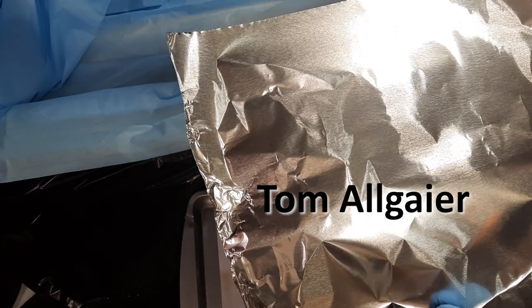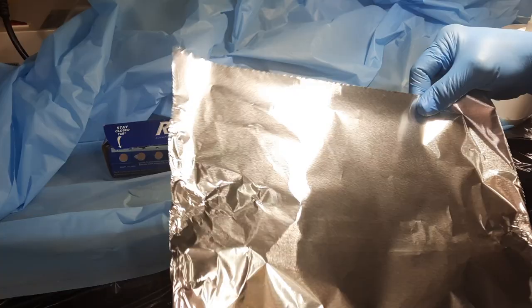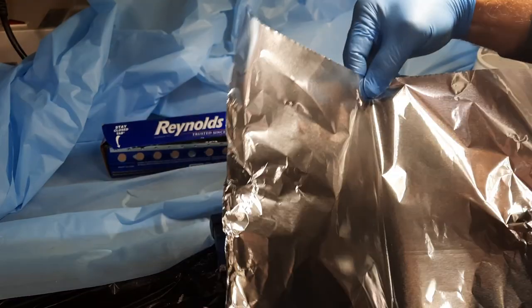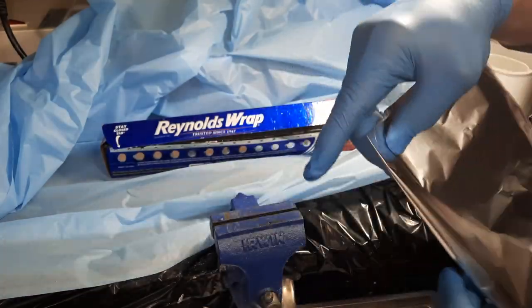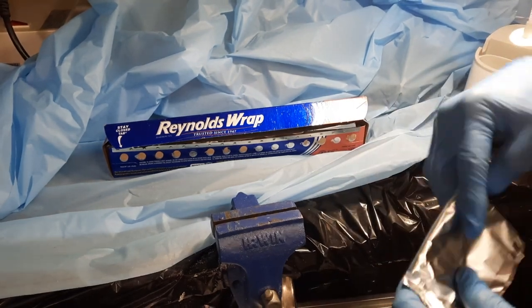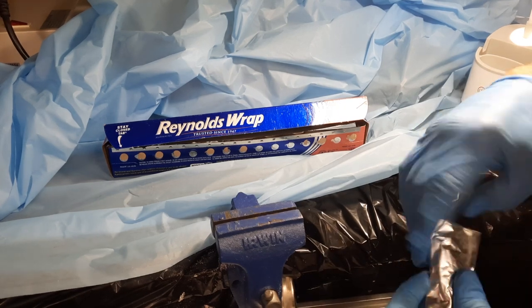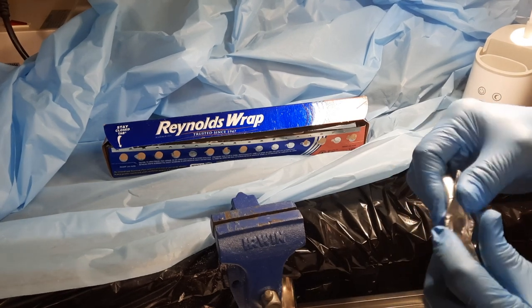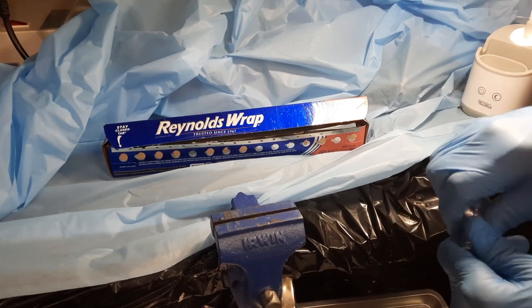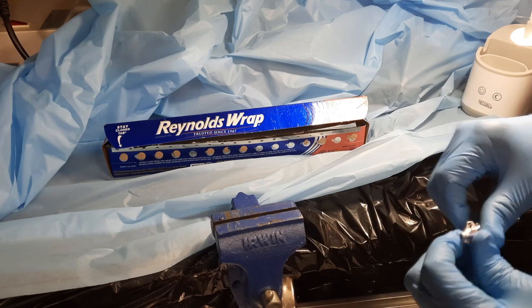What we're doing here is we're taking common, ordinary Reynolds Wrap — or foil of your choice. We've ripped off about a two-foot, 18-inch piece. We're going to fold this in such a fashion that we're going to compress it into a block of aluminum that we'll be able to file and produce aluminum filings in the appropriate mesh size. I've folded this down just about as much as I can.